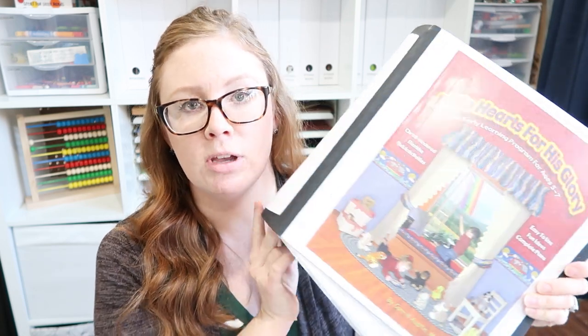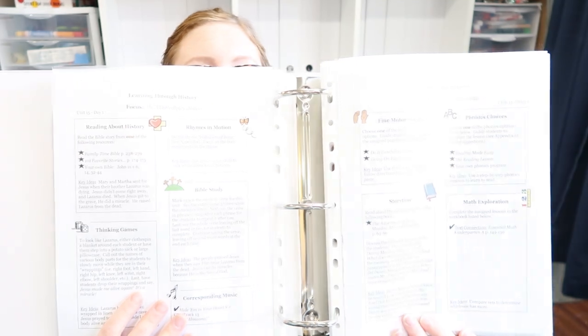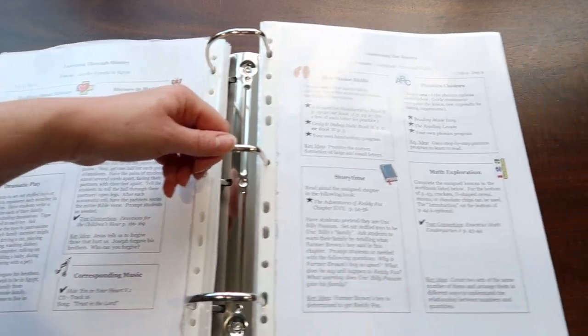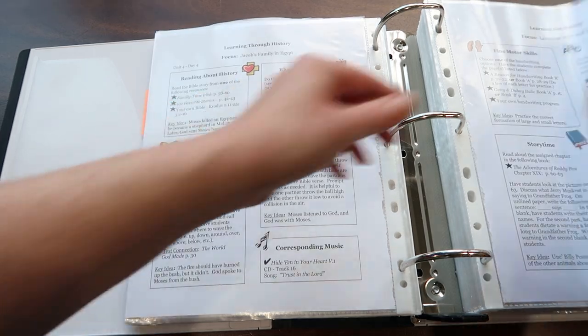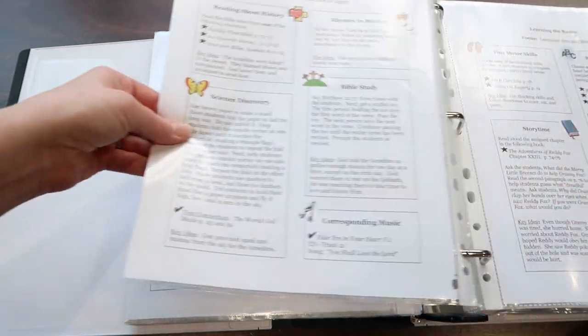So let's jump into the curriculum guide. It does not come like this — it comes bound, but I unbound it and put it in sheet protectors so I could use it over and over. As you can see, it has an amazing spread. Everything is very visually pleasing; it's easy to see exactly what you need to do. Everything is color-coded now, with little icons for each box. Every box is pretty much the same every day, except for a couple of rotating boxes.